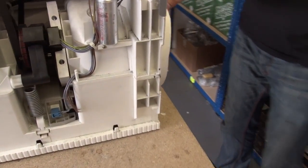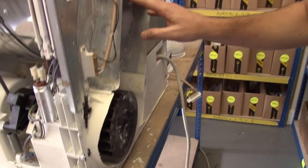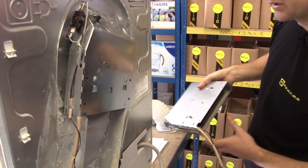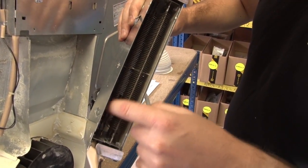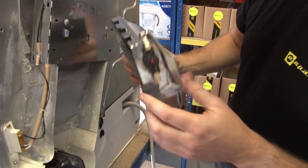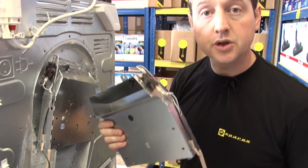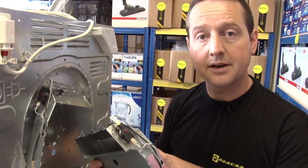If you follow me round you'll see that the motor is also driving this fan which is pushing hot air up over the element. Now you see from this replacement element it's very much like a toaster which is just heating the air up. There's a thermostat there to regulate the temperature, and we've got some videos on the eSpares website where you can see us replacing thermostats and elements.